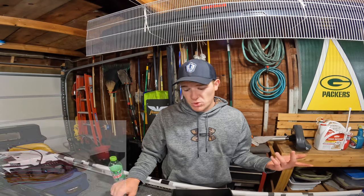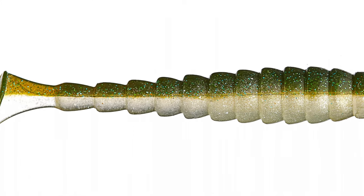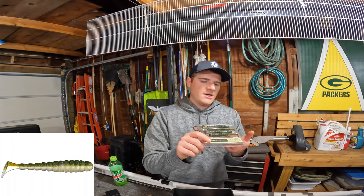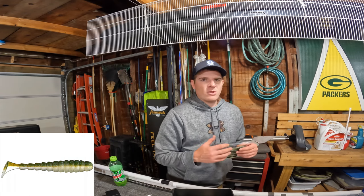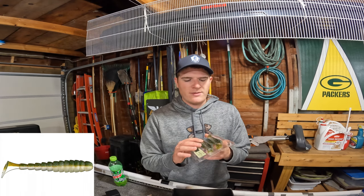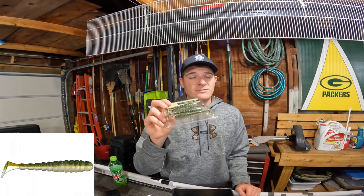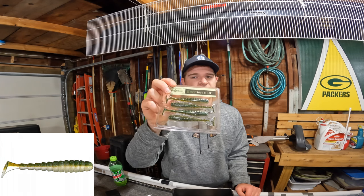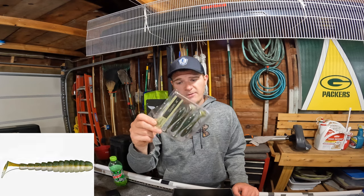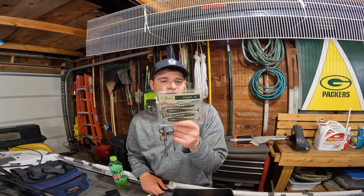Then we have the Biospawn Exoswim — a pack of four in the four-inch size in the lab magic color, which some people call magic shad. It's got a pearlescent grayish body with a green top and green and blue flakes. It's supposed to match natural forage. I've caught a lot of bass on this specific bait and color. You can rig these on a trailer for a swim jig, on a Texas rig, or on that chatterbait.